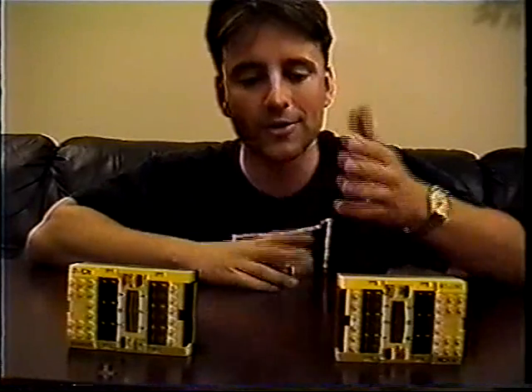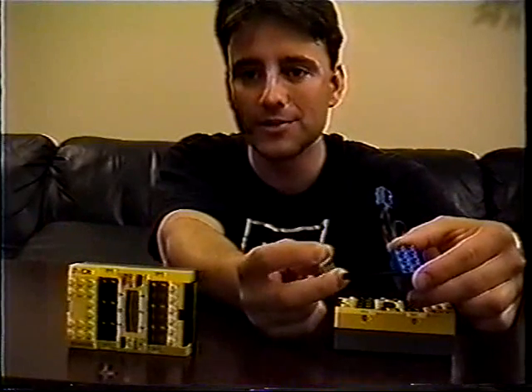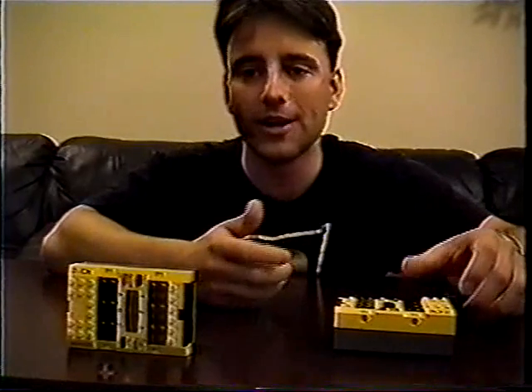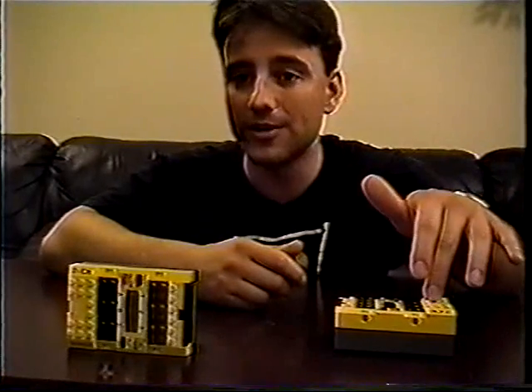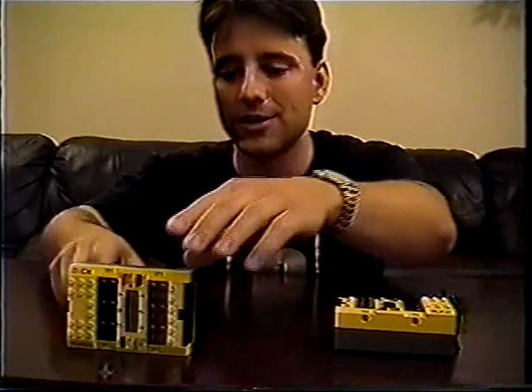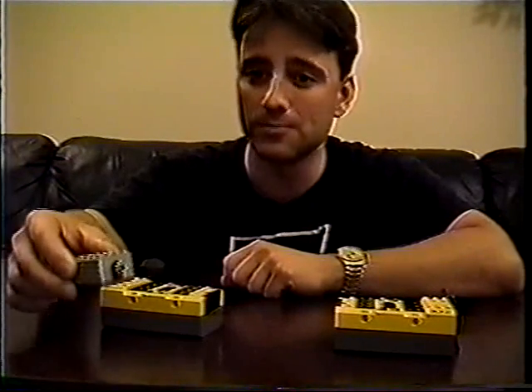On the transmitter side, to control the robots, we used various sensors, like the micro switch and a rotation sensor, which we manipulated with our hands. The transmitting RCX processed these signals, sent data to the receiver RCX, which powered motors, which made our robots move.